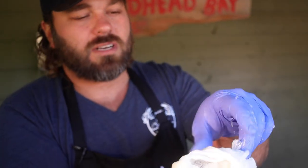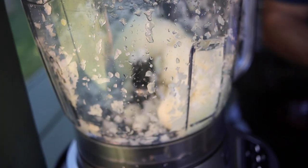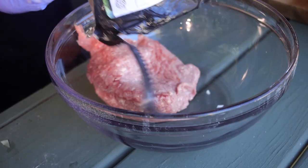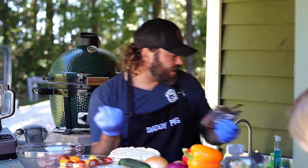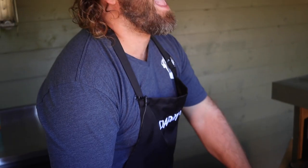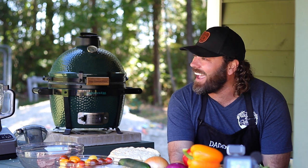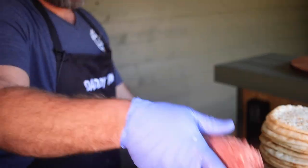After you strain it all out, dump it right back in the processor. Next step, we've got one pound of ground lamb and one pound of ground beef. Get that at your local Harris Teeter if your uncle doesn't raise them. My uncle used to raise lambs — he's like, what do you want? I'm like, I want a lamb. Take the whole thing.